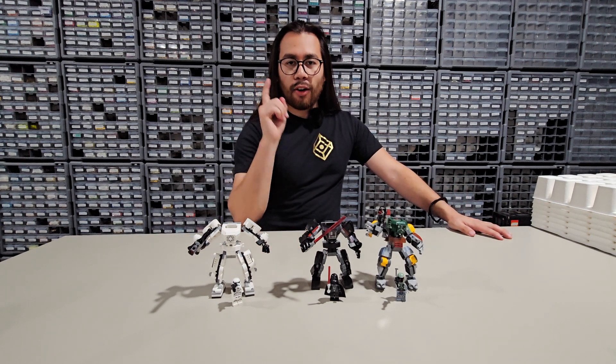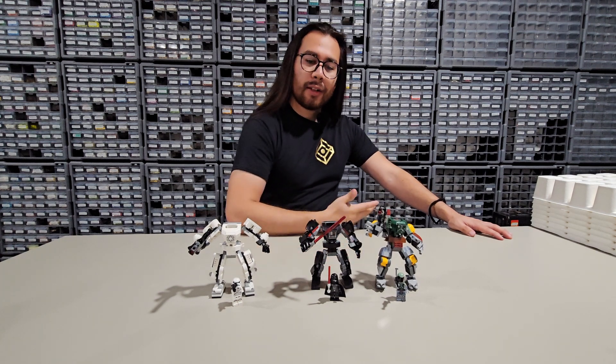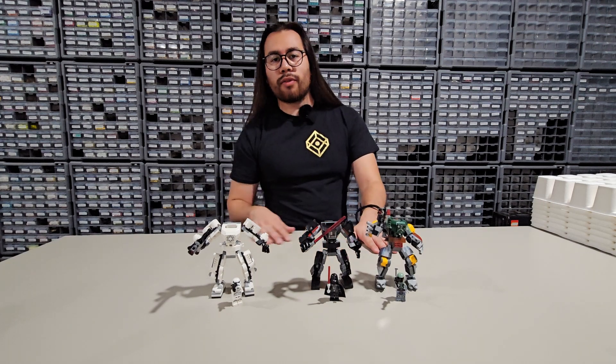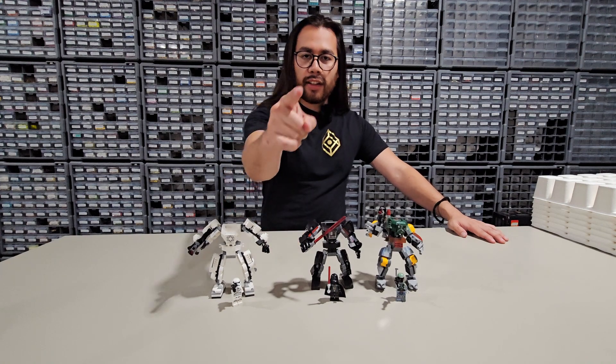What do you think? If you had to get only one of these, which one would you choose? Let me know, and also let me know what I should be building next and what set you want to see me hit a new world record for. As always, thank you for watching and I'll see you all on the next one.